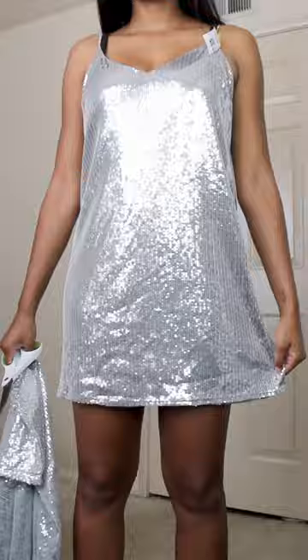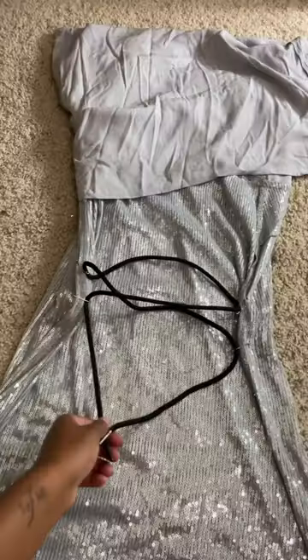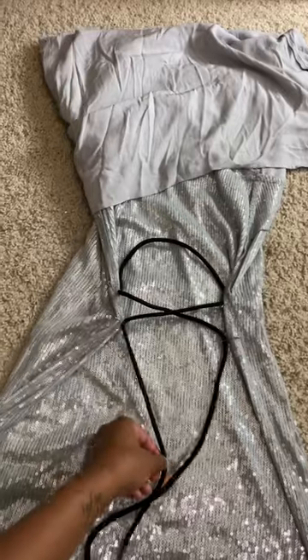I want this dress to be more form-fitting, so I'm using a shortcut by adding safety pins to the inside of the dress on the side and lacing a shoelace through to easily cinch the waist.